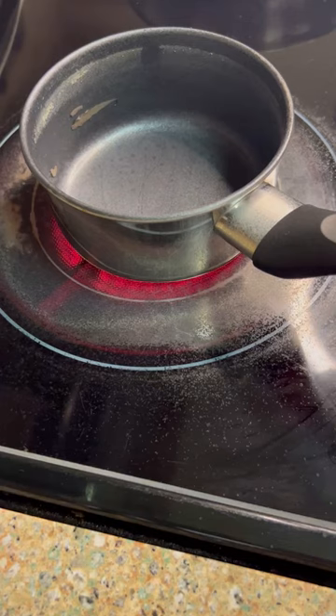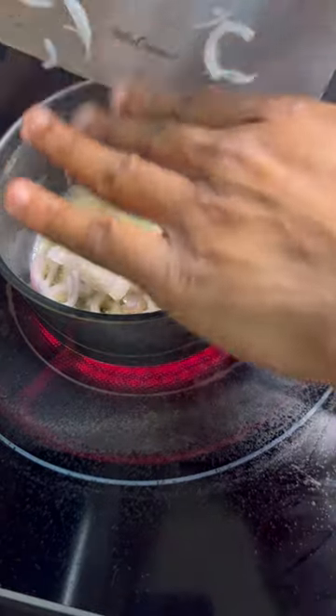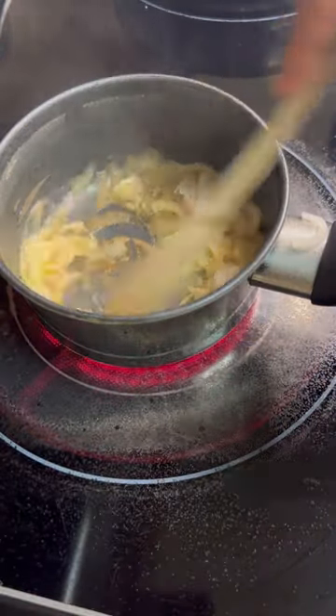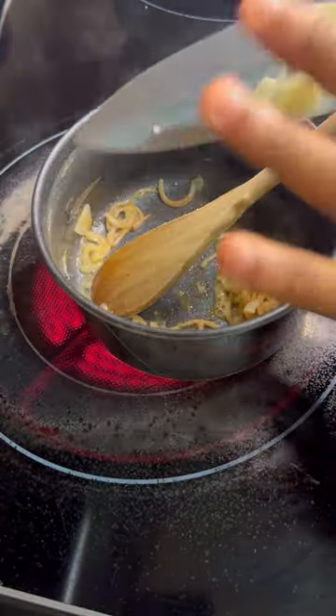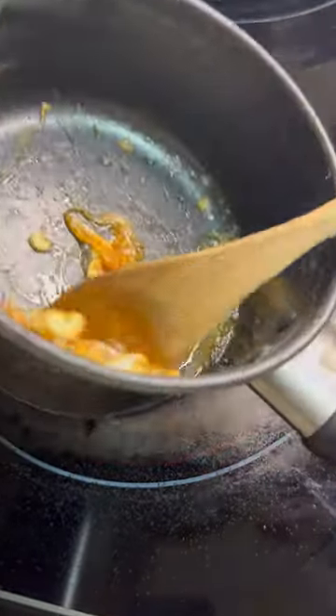Now let's head to the stove in that same pot. Grab some butter, then we're going to go in with our shallots and a pinch of salt. Get those nice and caramelized a little bit, then we're going to add in our garlic and caramelize those while browning that butter until it gets nice and jammy just like this.